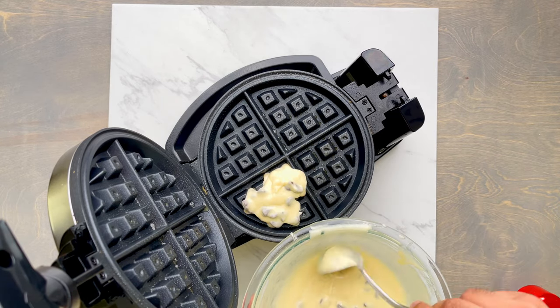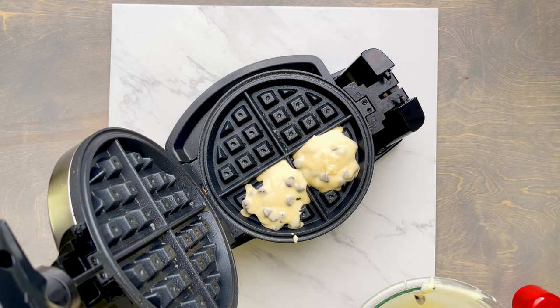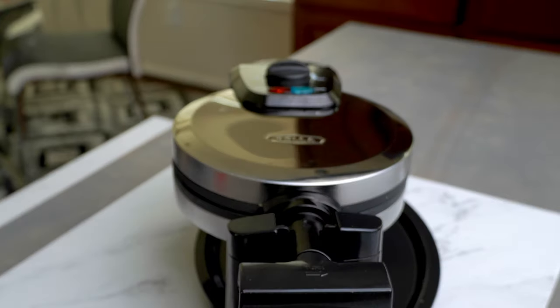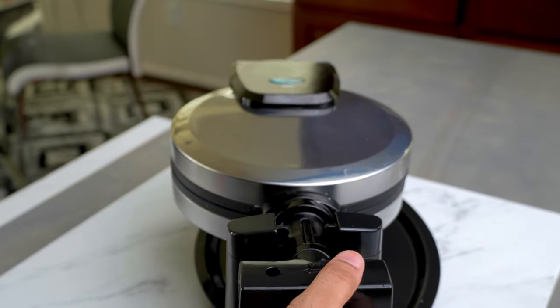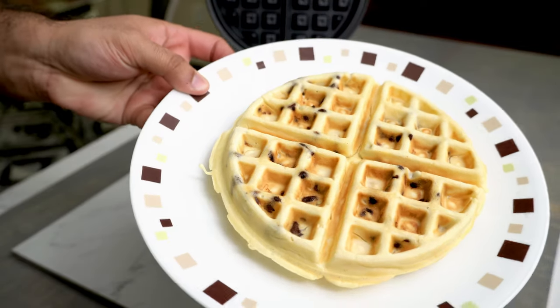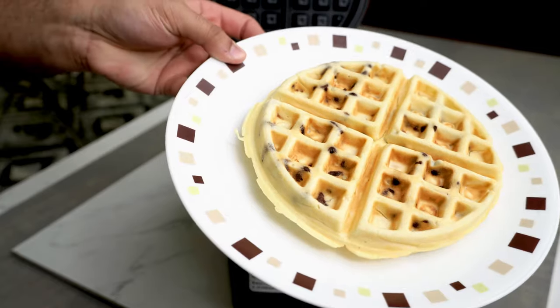Next, just pour your batter into the waffle maker and do the same thing as before: close the lid, flip it over, and make sure it works properly. After four to five minutes, here's what the chocolate chip version looks like. It's light and airy in texture and slightly crispy on the outside, with nice mini chocolate chips that are really sweet.